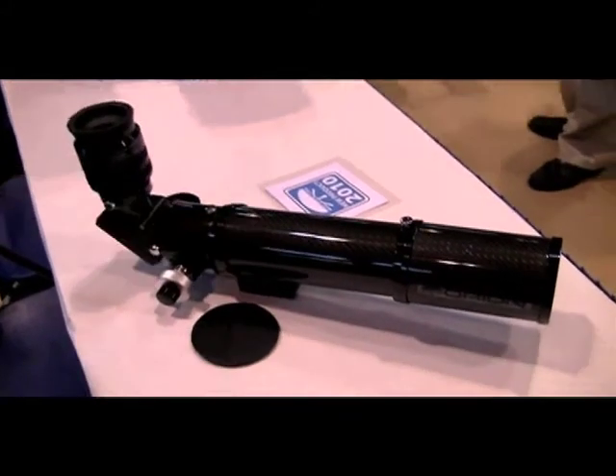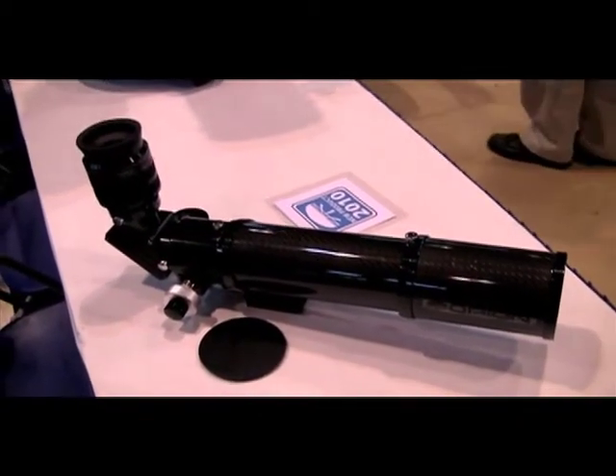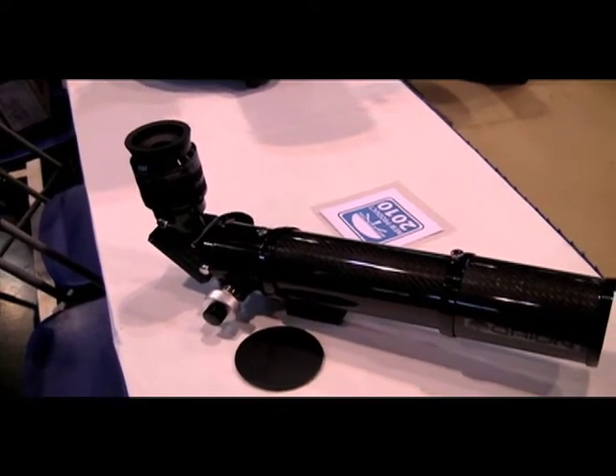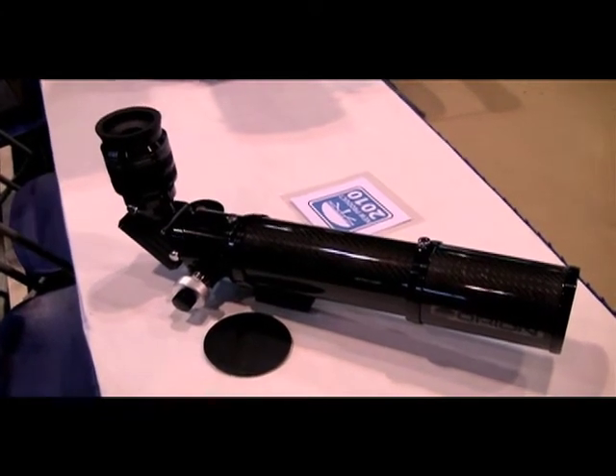So this is our new ED refractor. It will work really well with sensors up to 35mm, but it's most optimized for an APS-C sensor, like many of our other telescopes. So the Starshoot Pro or a Canon Rebel is right at home with this refractor.